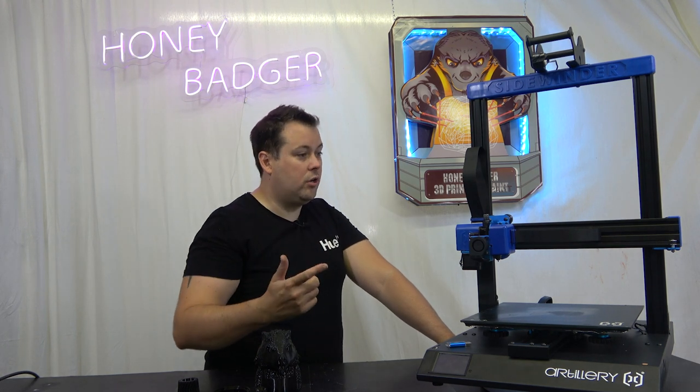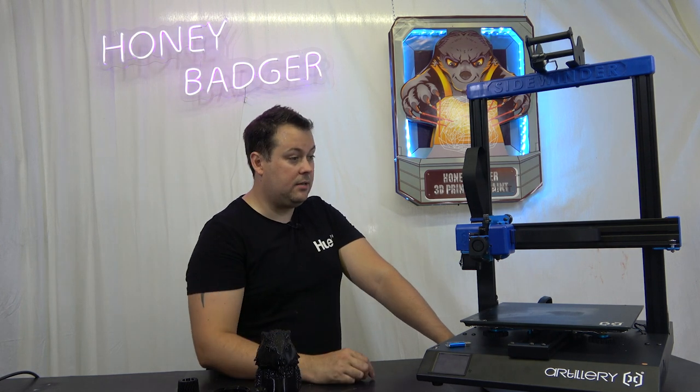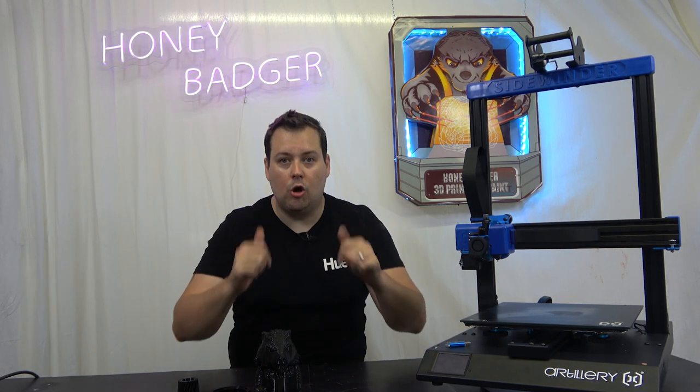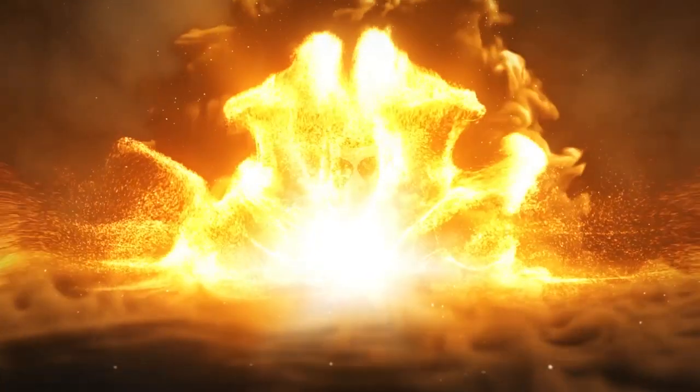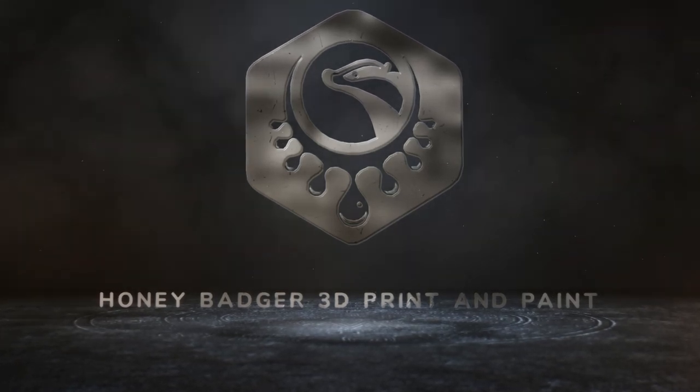Auto bed leveling, direct drive, pretty good part cooling, dual Z-axis, AC heated bed — what more can you really ask for? Except maybe just those speeds you can get out of a Voron. The Sidewinder X2: go buy it, it's a great machine. Don't forget to like and subscribe. We'll see you all soon — thank you very much for joining.